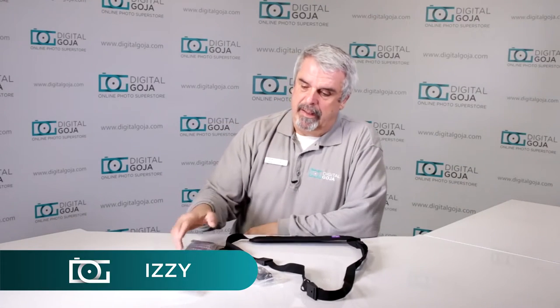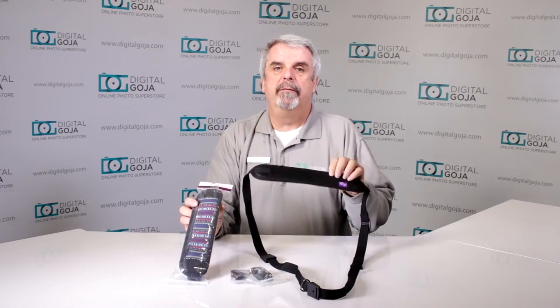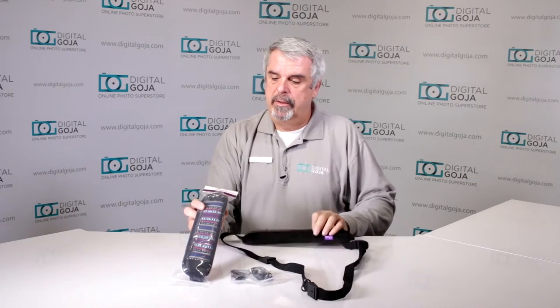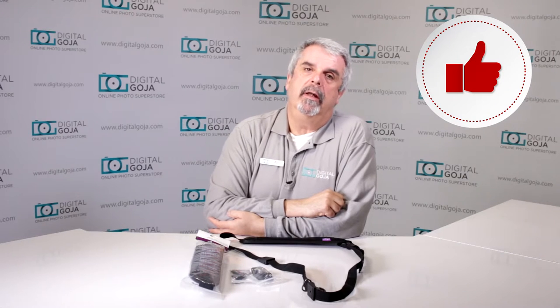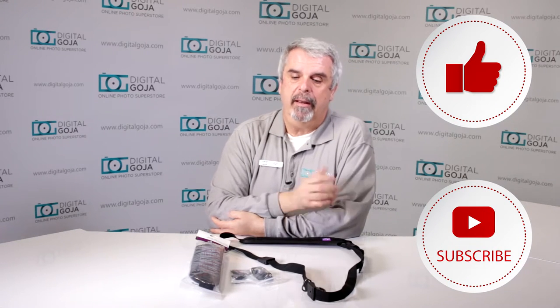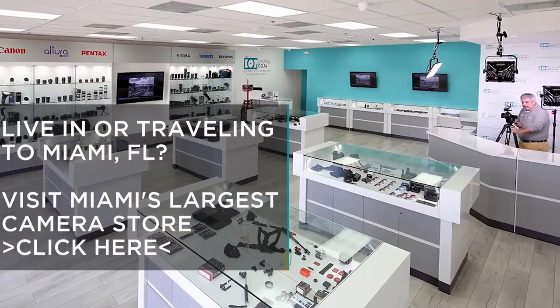Hello again, it's another most frequently asked question. This time I'm going to cover the Altura Photo rapid-fire strap — the original version and the new retro vintage. If this video helps you out, remember to hit the like button and subscribe to our channel for future sessions, unboxings, and FAQs. And don't forget, when in Miami, visit Digital Goja showrooms.